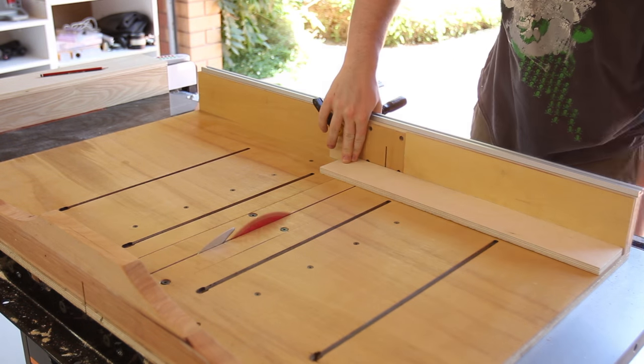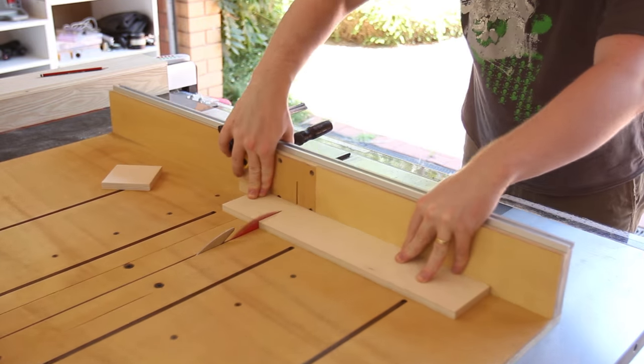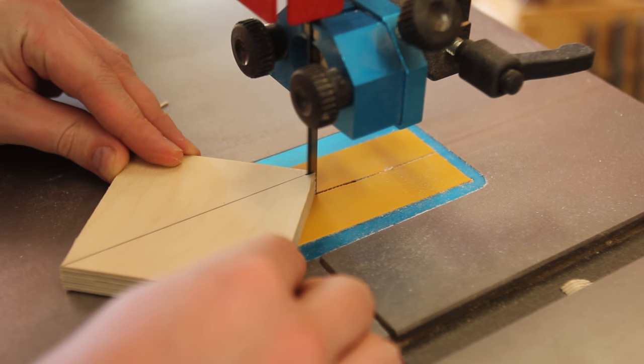Two short squares are cut out at the crosscut sled, then they're ripped from corner to corner at the bandsaw to form triangular braces.